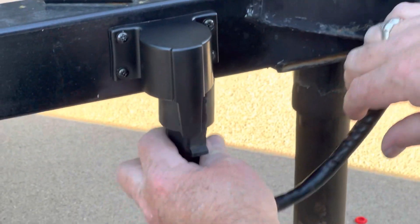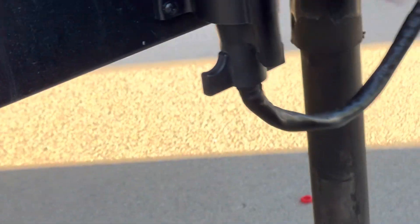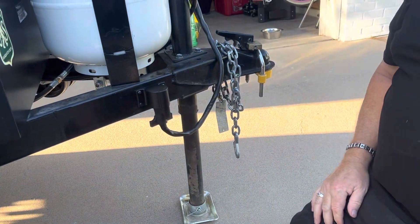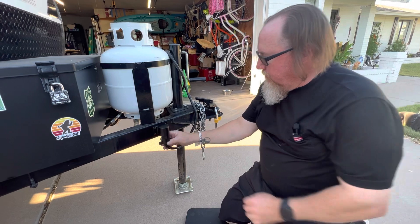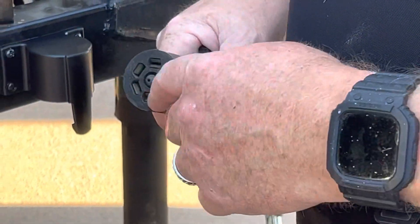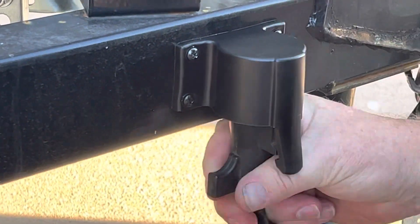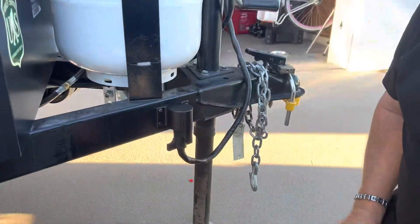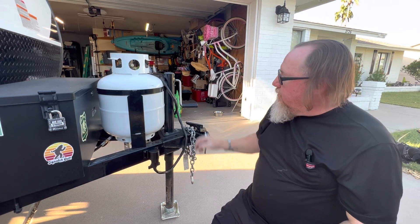That's all installed. Remember to plug it in, and now we are protected — whether it's raining out when you go camping or it's dusty out. You can also go a step further: they make electrical lube that you can put inside these things to keep them nice and lubricated — that's something I'll probably look for in the future. But as far as I'm concerned, that's a really nice piece of equipment. It works great and protects everything that you need protected.